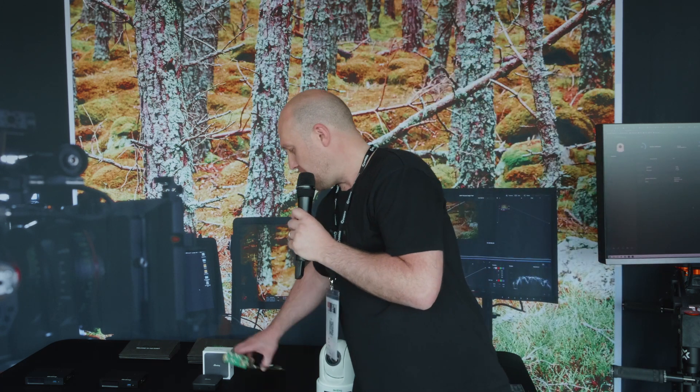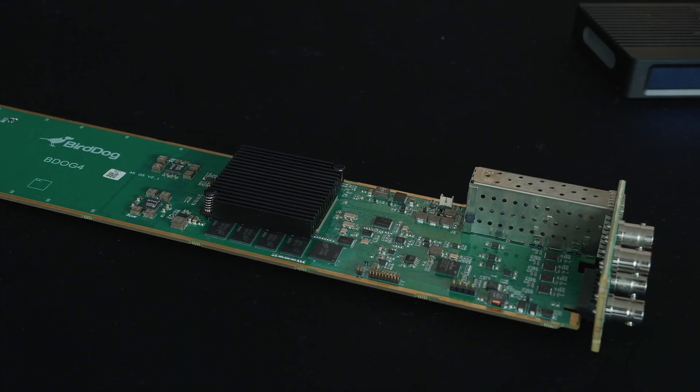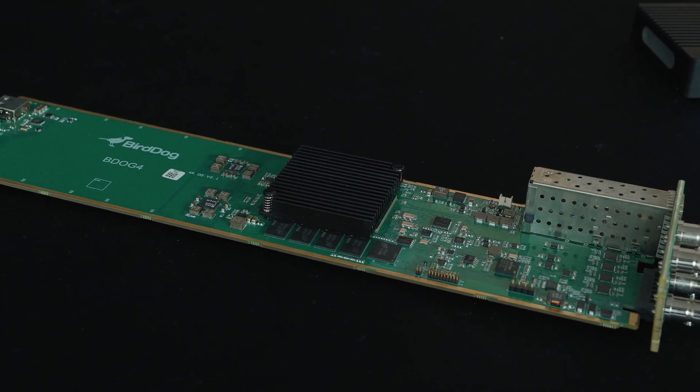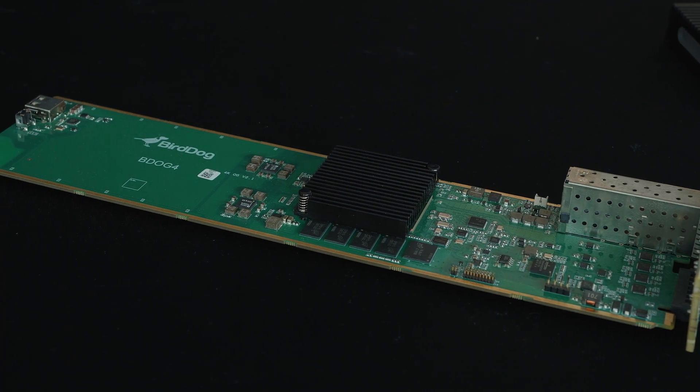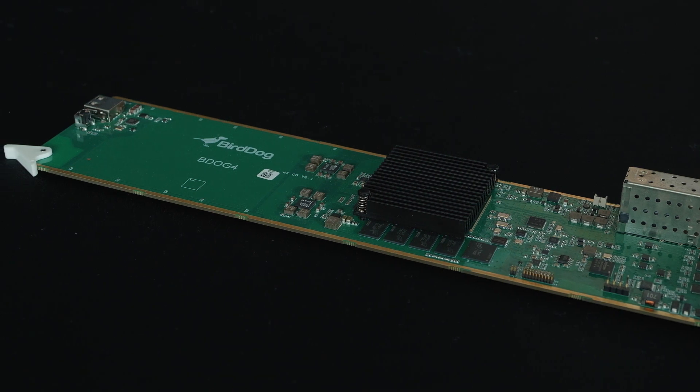Then we also have our new Open Gear card, the OG4. This was announced at NAB and is pretty much a Swiss army knife for an Open Gear Rack. It's basically an NDI encoder and decoder, as you would expect from a Bird Dog product. But as well as full NDI, we also do HX2 and HX3. We have SRT, H264, H265 and RTMP encoding and decoding built into this as well. So for a broadcaster looking to do various different formats, this would be a really good card to have in an Open Gear Rack.